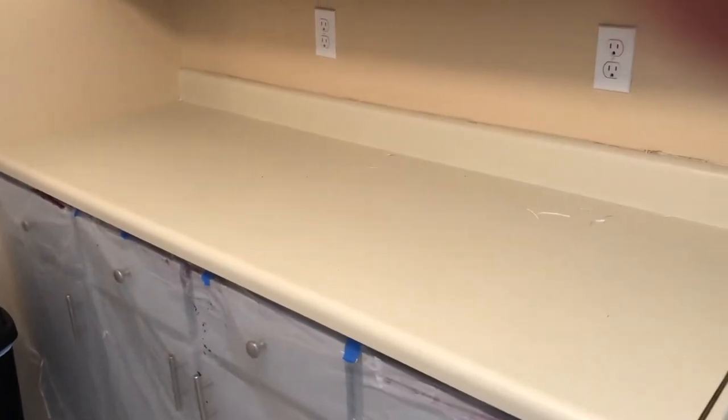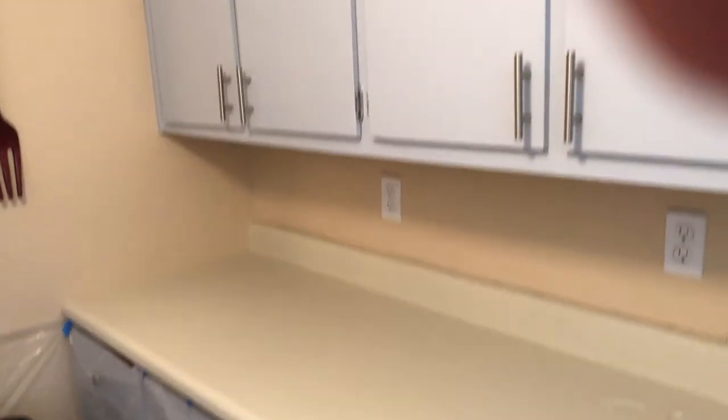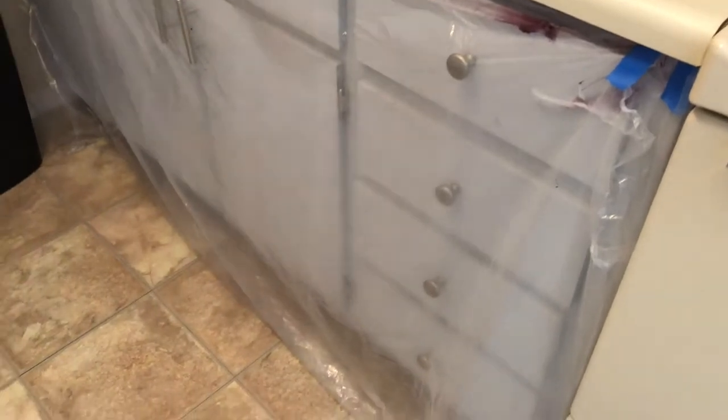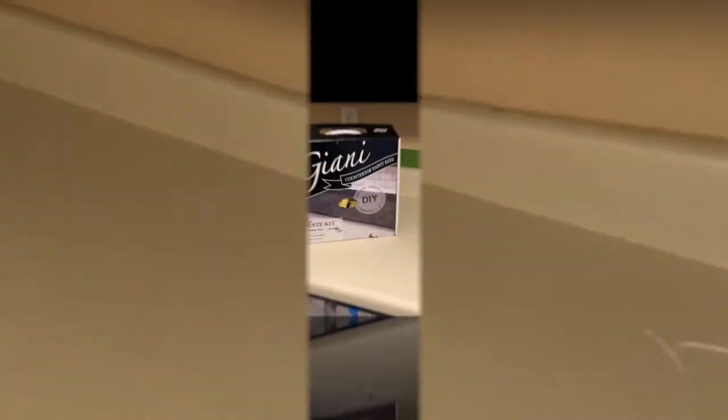I wanted to give you a closer look at the kitchen before I start painting the countertops. I've already started prepping the area I'm going to be painting. Here are the cabinets I mentioned working on before — here's what they looked like before I painted them and added the hardware, which just makes them look like new again. The color I picked for the countertops I think is going to play off really well with the color of the cabinets.